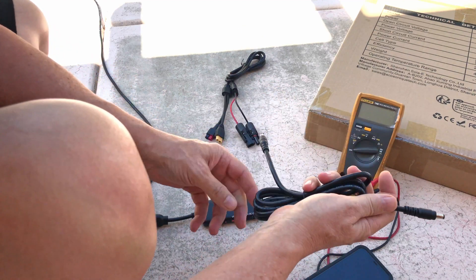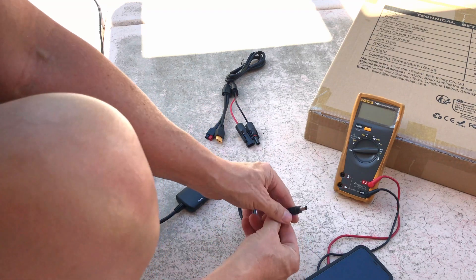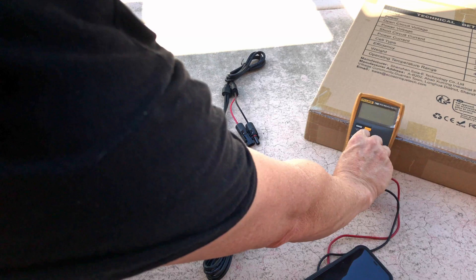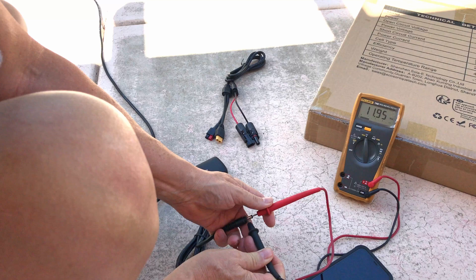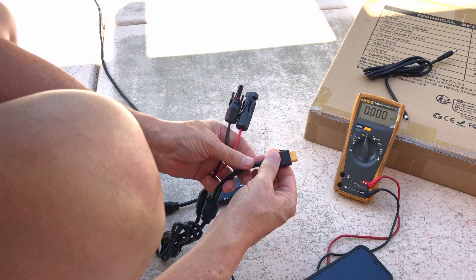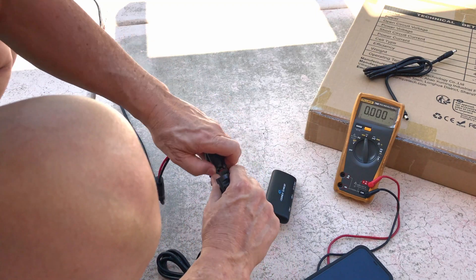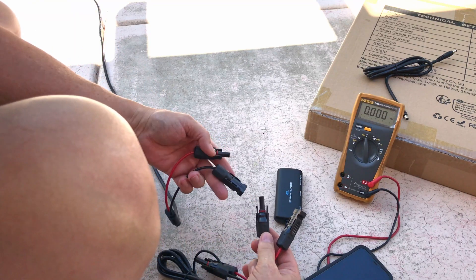If you have a power station, you can use the extension into the 12 volt DC output with any adapter that fits. Whatever power station you're charging, it plugs right in. Just for fun, checking the voltage out of the 12 volt DC output shows 11.95 volts. You can also use the other included cable with the XT60 or Anderson connector, connect it directly to the solar panel, and charge a power station. Hooking up an All Powers R600 to test what we're getting from the panel using this adapter cord.